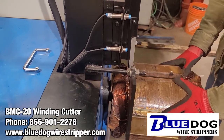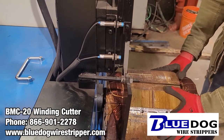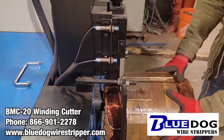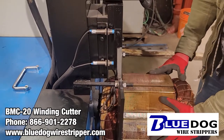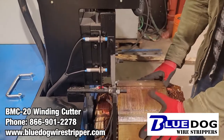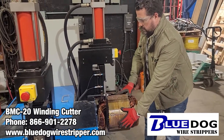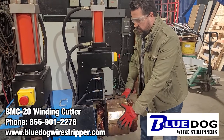You have to keep rotating the blade and the stator until it looks like you've got the windings completely cut off.